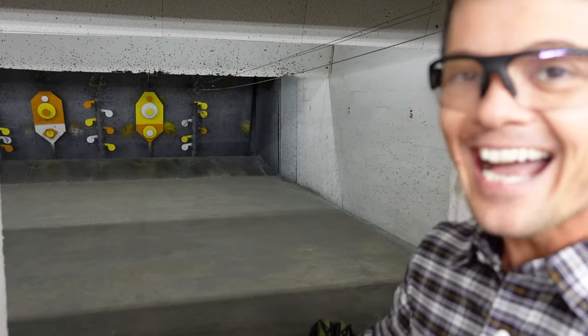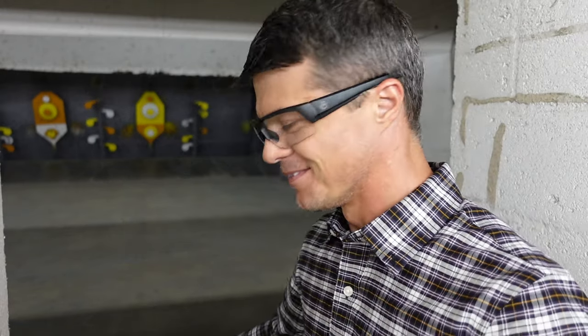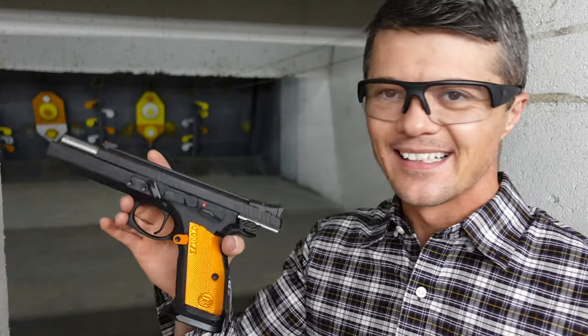Today I have the CZ 75 Tactical Sport versus the CZ 75 Tactical Sport — this one is the Racing Green and this one is the Orange. The difference is not only in colors; there are some really slight differences in the trigger and in the grip. At the end of the day, if you're just looking at this video because you want to buy one of these amazing handguns, they're both fantastic and you're gonna enjoy them.